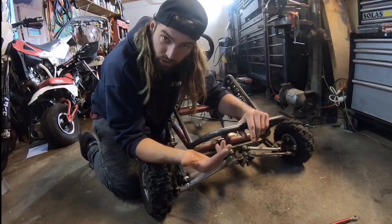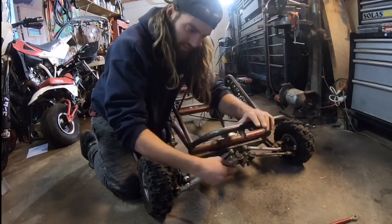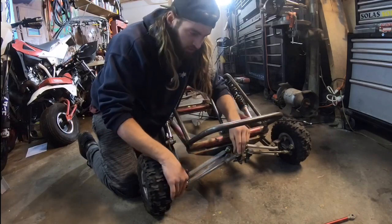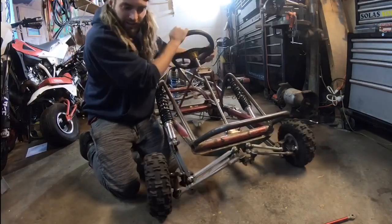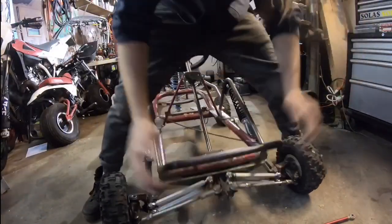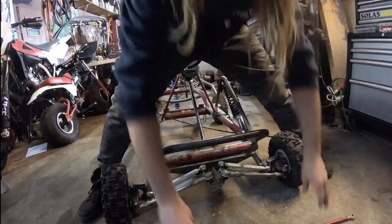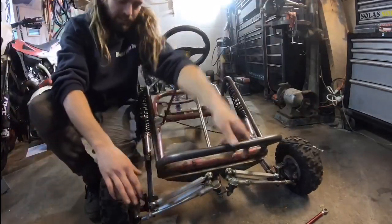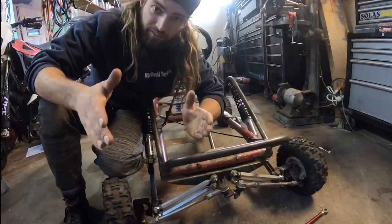So I had to scrap that idea — this was also part of my three month gap between videos. The solution I came up with is using tie rod ends from a Honda TRX 450 quad. I took the whole tie rod, cut it down to make them shorter, and used the ball joints from the quad steering on the go-kart. That allows a lot more movement left to right, and we have almost no bump steer. As the suspension goes up and down the wheels pretty much stay straight the whole time.